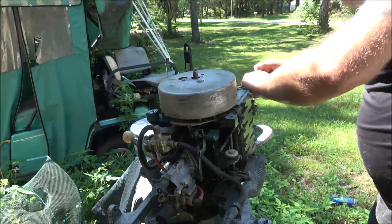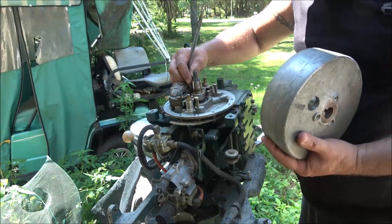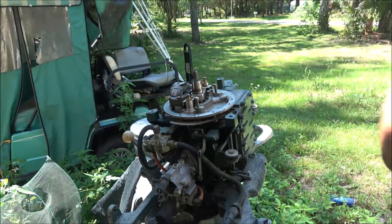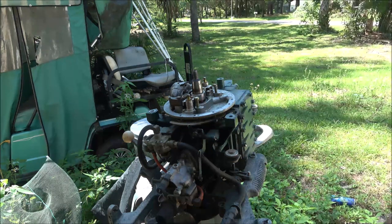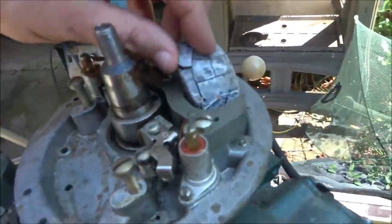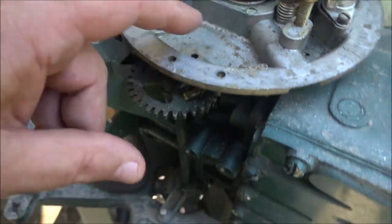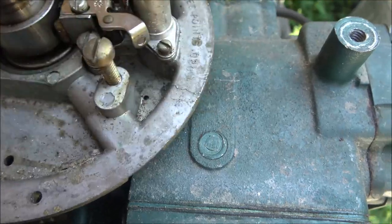The flywheel came off. I'm pulling the key out and putting it on a magnet so I don't lose it — I'll need to put it back together. I'm going to do some research on parts for this thing since I know I don't have them. Now let me show you what we've got. See this coil here — that's toast. There's supposed to be a coil right here and the wire would come out here. It says to set points to 20 thousandths.